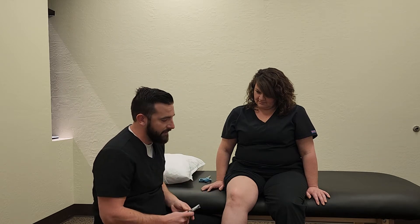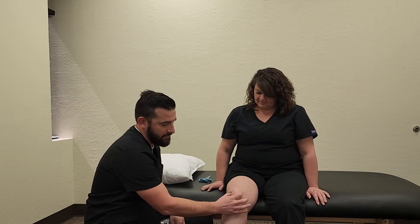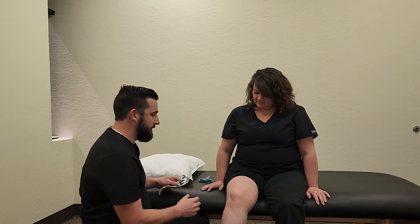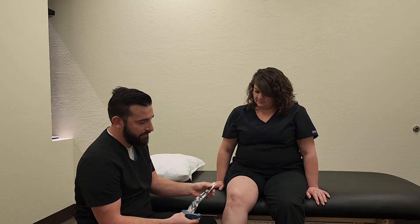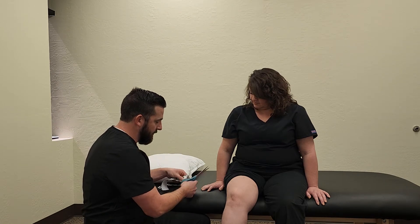Our patient here, she's got some knee pain going on. She's got some trouble with her knee tracking — it tends to track laterally, so we're going to use some taping techniques to try to correct that. I've already pre-cut these, but I'll typically — and we'll teach you guys how to do these so you can do them on your own.